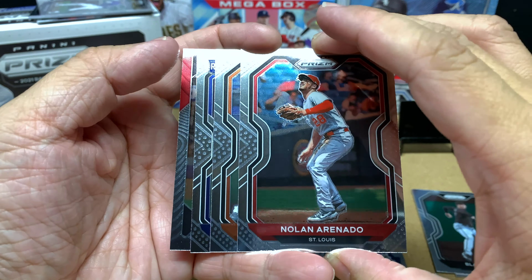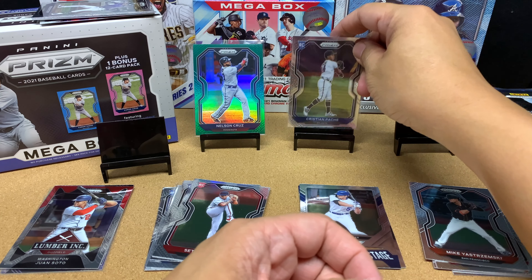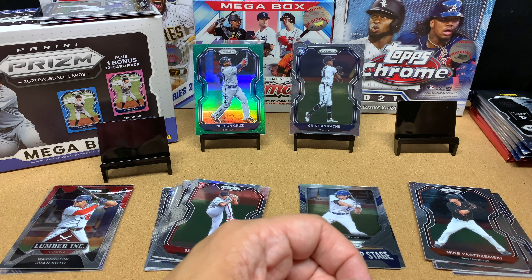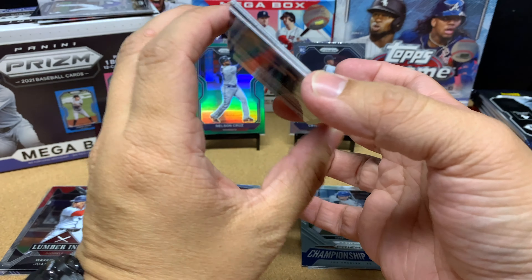Christian Pache — at first I wasn't too sure how to pronounce his name. I think his last name has a French origin, even though I believe he was born in the Dominican Republic. Wherever he was from got colonized, so maybe he got colonized by the French. I think Pache is pronounced like that — Pache.